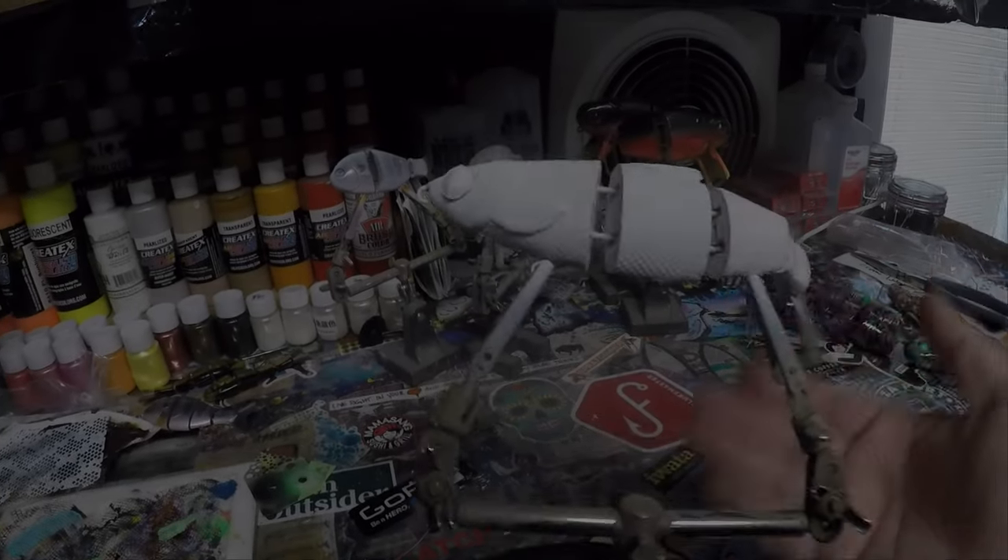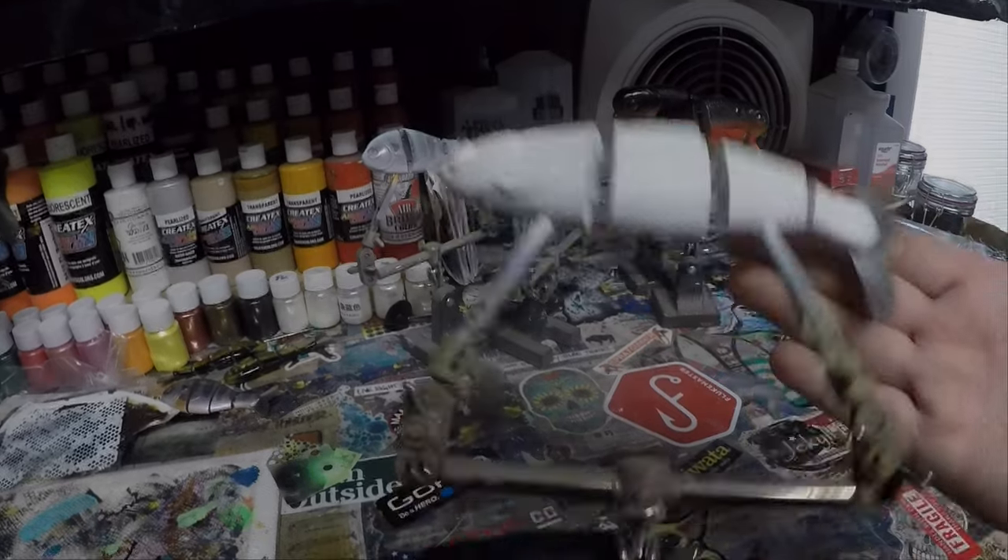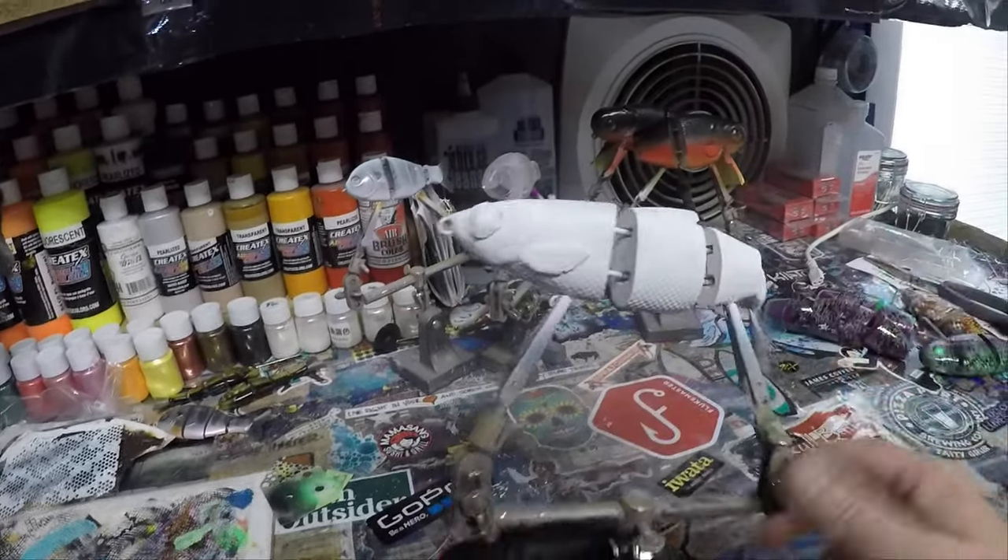I've got this herring body profile from Bullshad. It's six inches with the tail, so it's a six inch bait. I've got the eyes taped and I've already got primer on it.